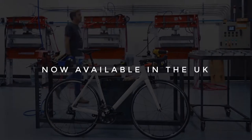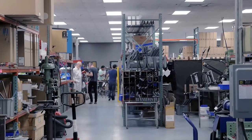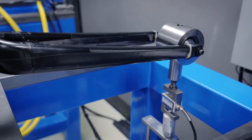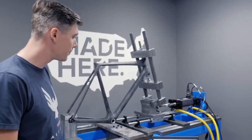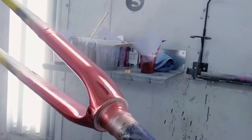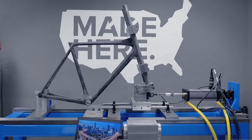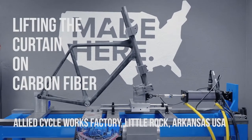Over the last 20 years, I've watched most of the Western factories close and ship their production to Asia in search of cheaper labor. We founded Allied Cycle Works to take a different path. If we're going to launch a new brand, we're going to make it here in the United States. We're going to make it ourselves. We're going to be the most open, honest, and transparent bike brand out there. We're going to show everyone how carbon fiber bicycles are made. It's time for a change.